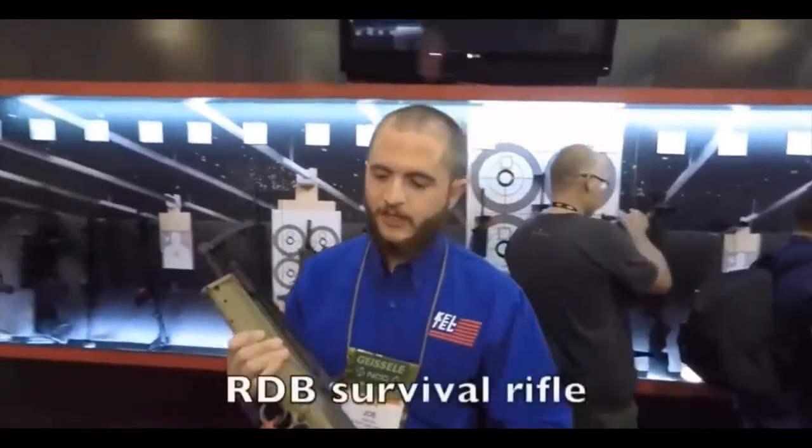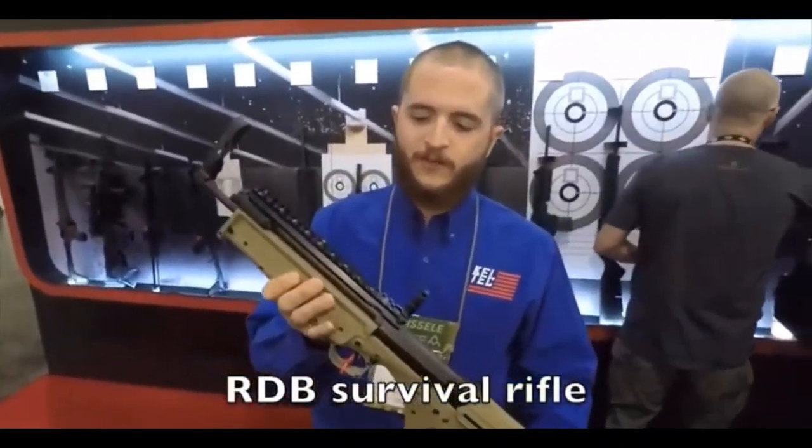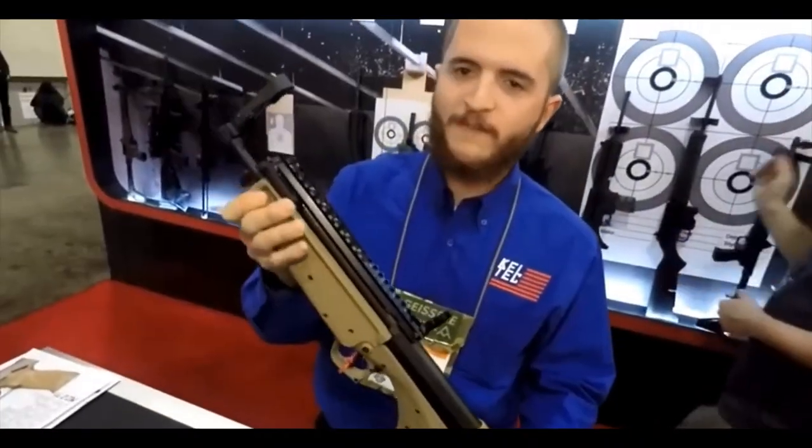Introduce yourself to the world. Hi, I'm Joe Easter with Kel-Tec. Tell us what you got, man. This is the RDB survival model. It's a very small, compact, lightweight 5.56 rifle.